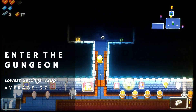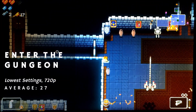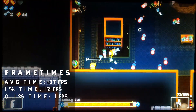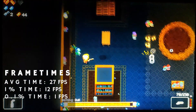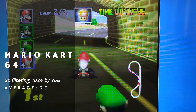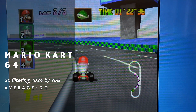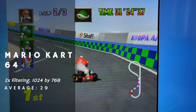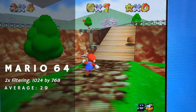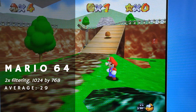The Celeron continued struggling, not even being able to hit 30fps in Enter the Gungeon, with the settings lowered to the minimum and the resolution to 720p. The frame times were way too high, with occasional moments where the game would freeze for a few seconds, which guaranteed that it was absolutely unplayable. Finally, I tried out some N64 games using Project 64. After setting the resolution to 1024x768 and filtering to two times, Mario Kart 64 ran with no issues at all. Super Mario 64 was the same, holding a consistent 30 frames throughout my journey through Bomb-omb Battlefield.